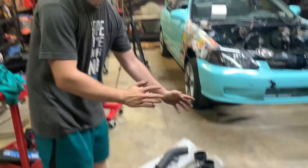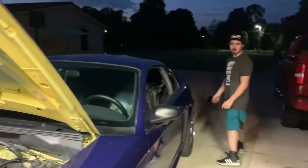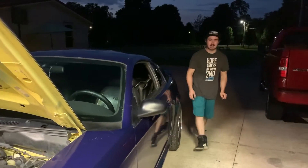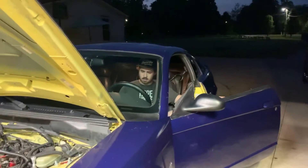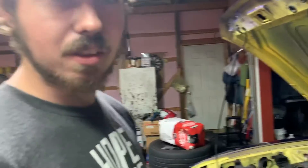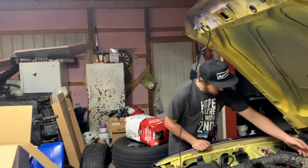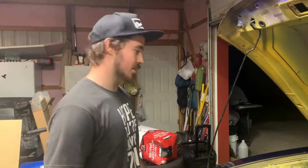Alright, all this stuff is spread out ready to go on. I'm gonna start it up real quick to show you guys what it sounds like before the install. I'll put a little tuck behind it because my e-blade doesn't work. This is what it sounds like now — it should suck more air or something after the install.